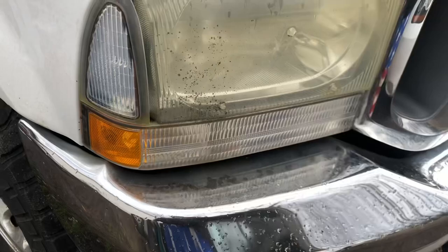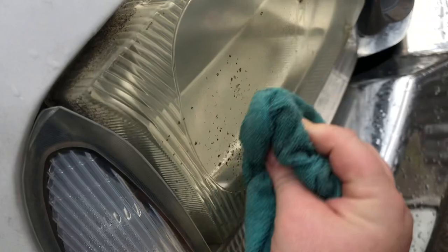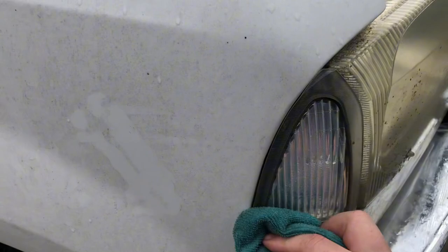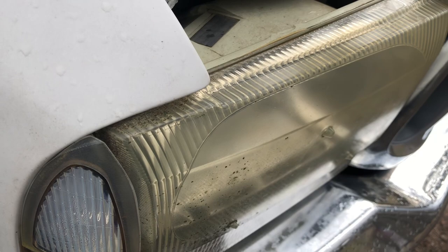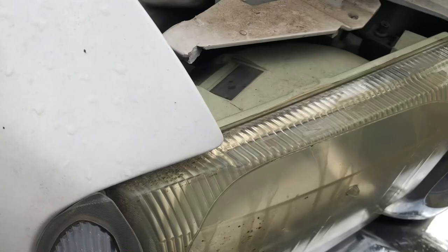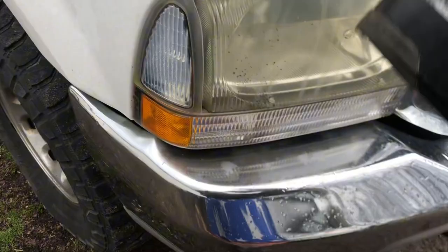All right, now we're moving on to the big dog. We got some black stuff right here — probably bug guts. I won't be able to save those because that's condensation on the inside. Those ones are good down there. It's just the headlights — they're super yellow, oxidized, hazy. You just want to keep it wet and keep that sandpaper moving. Don't hold it in one spot or you'll burn right through the plastic.